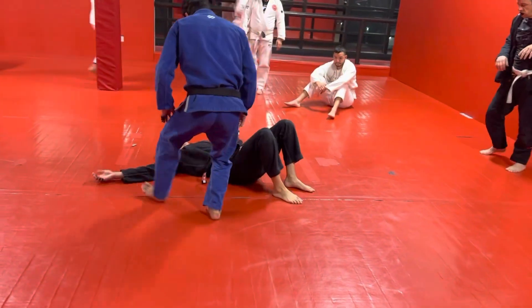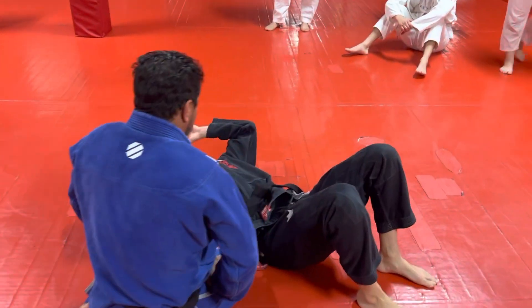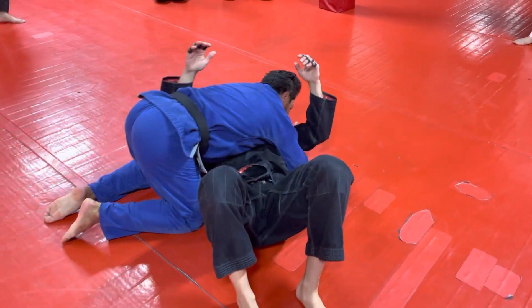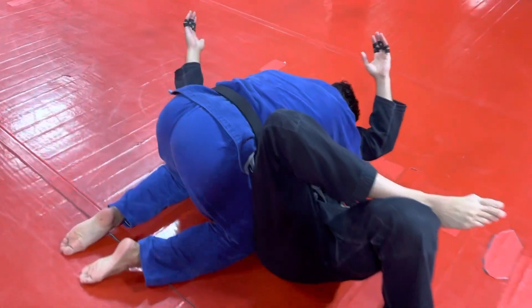Side control. This is important for everyone competing this weekend, because you will often get stuck in side control and it can be very frustrating if you're down on points and you have to escape to catch up. So let's say worst case scenario: Keith has me in deep side control. He's got the inside space and I have no frames.